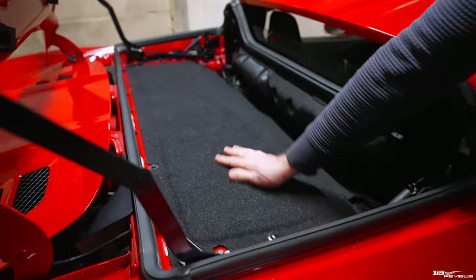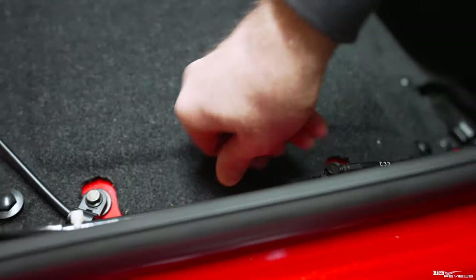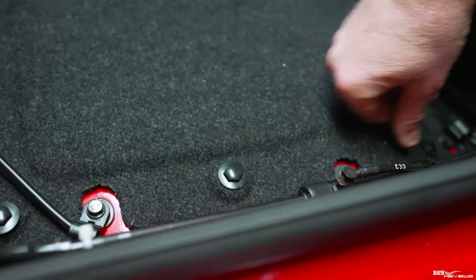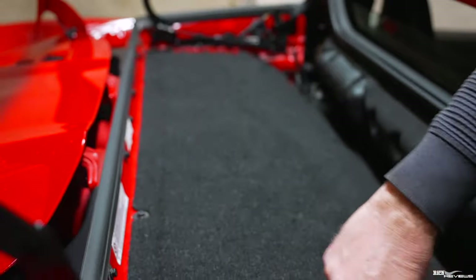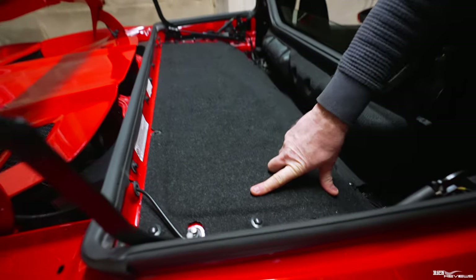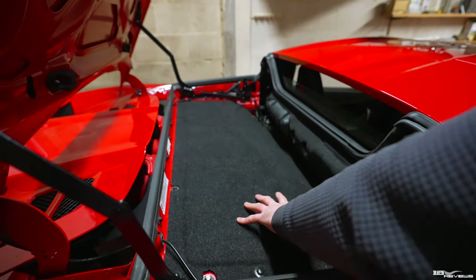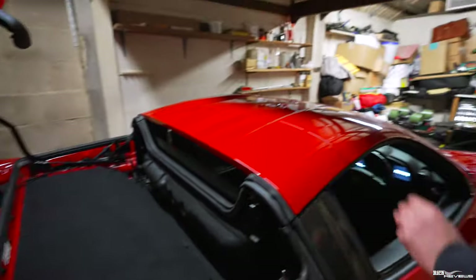Now what we're going to do first is remove this carpet section. You remove it by undoing these - they're not actually finger tight so we'll have to get a socket on there and loosen them off. Then underneath that there's a cover, and once you remove that cover you gain access to the actual physical engine, which is literally underneath that section.